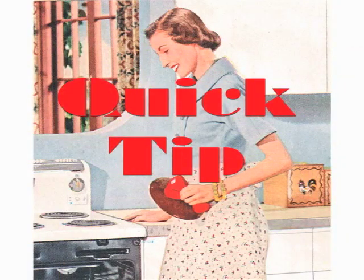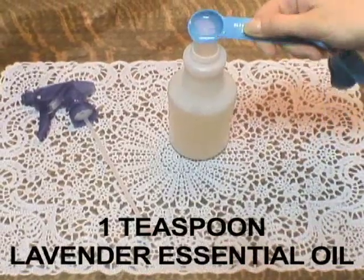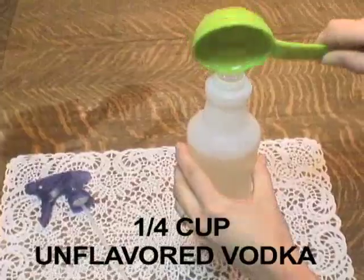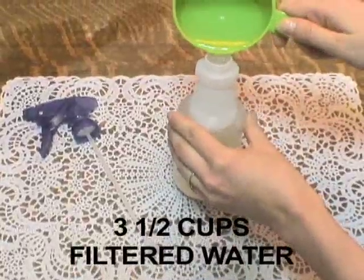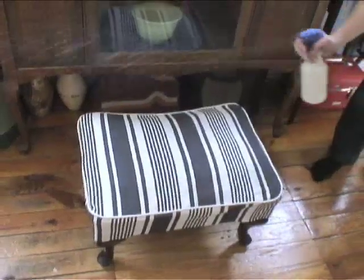This week's quick tip is a homemade linen spray. Combine one teaspoon of lavender essential oil, one fourth cup of unflavored vodka, and three and a half cups of filtered water in a spray bottle. Shake and spray to make your upholstery smell fresh.